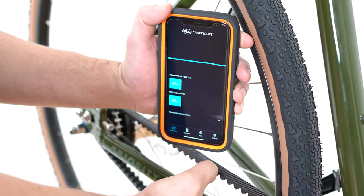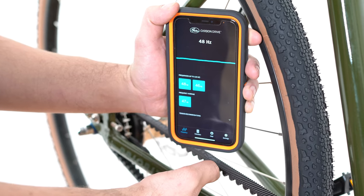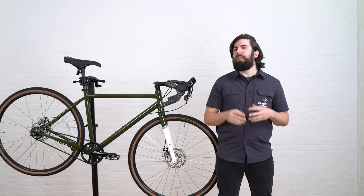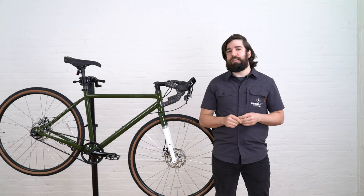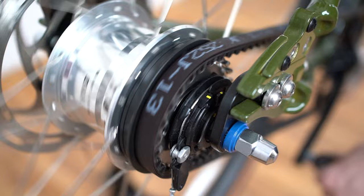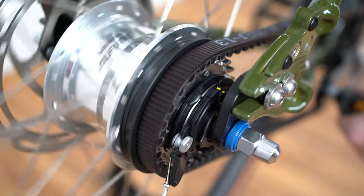To make sure that your bike is riding at its best you're going to want to check your belt tension periodically. You can do this using the Gates app and following the link in the description below. Last on our list are the gears. Unlike your traditional derailleur and chain system, an internal geared hub does require you to stop pedaling, shift gears, and continue to pedal.